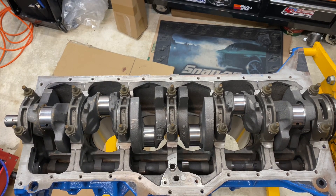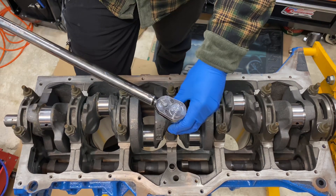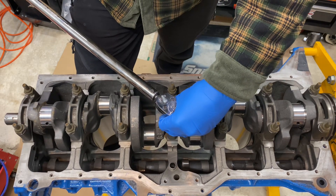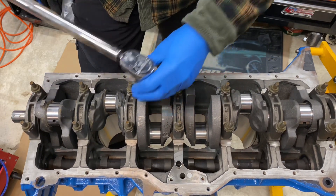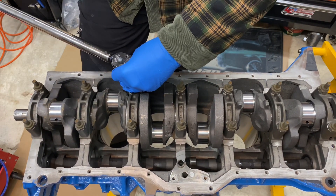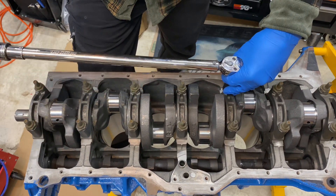Alright, the plastic gauge is on, the bearing caps are on, the bolts are run down. We're going to torque them now to 80 foot-pounds, then we'll loosen them up, take them off, and take a measurement of the plastic gauge to see where we come out. I'm going to start in the middle and work my way out, alternating back and forth.